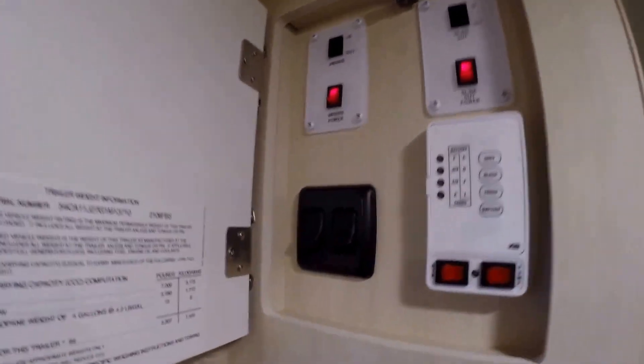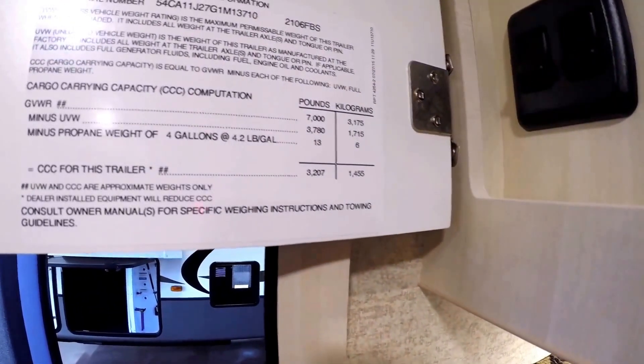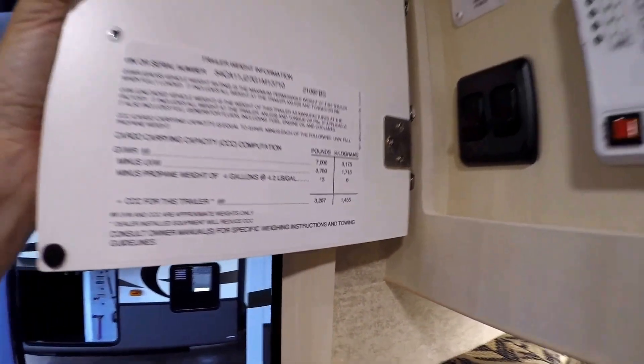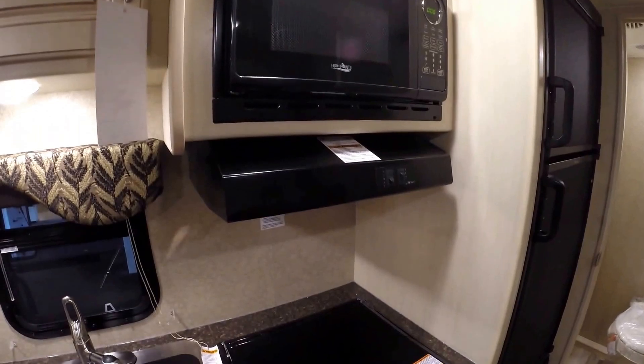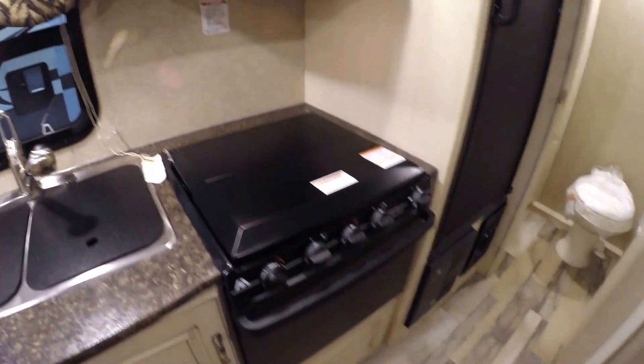Got your power awning switch up here. I just wanted to show you that the unloaded vehicle weight is 3,780 pounds. There you've got your microwave, your fan above your cooktop, and that oven.